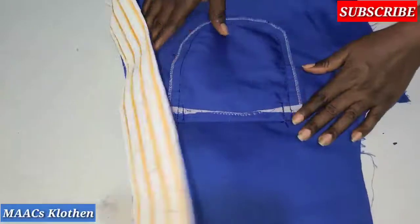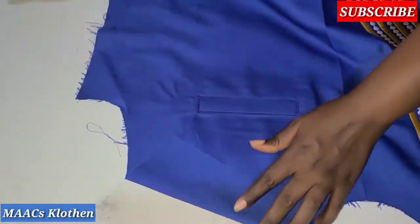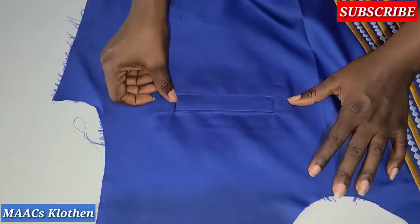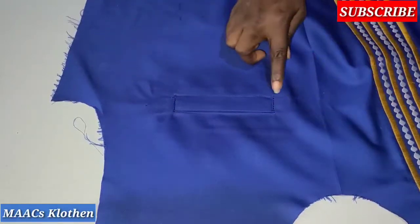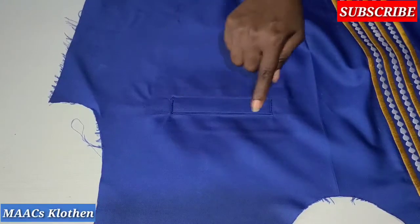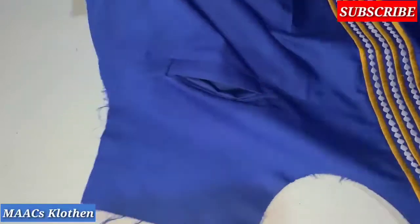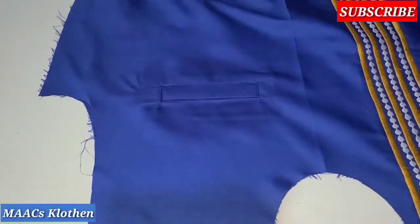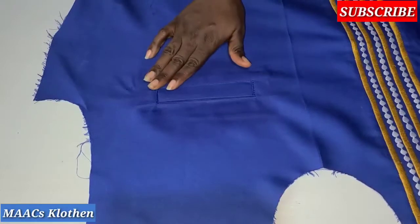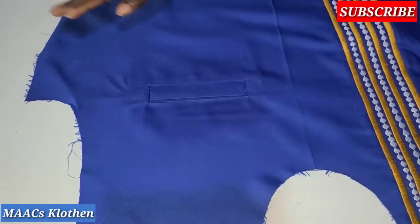This is the finished pocket. After sewing, I ran some double stitches here and here. If you want to do the down part, make sure you do it before attaching the pockets. This is our single welt pocket. I'll bring you a video on how to do the double welt pocket. Thanks so much for watching — if you haven't yet subscribed, consider subscribing, liking, and sharing this video. Bye bye!